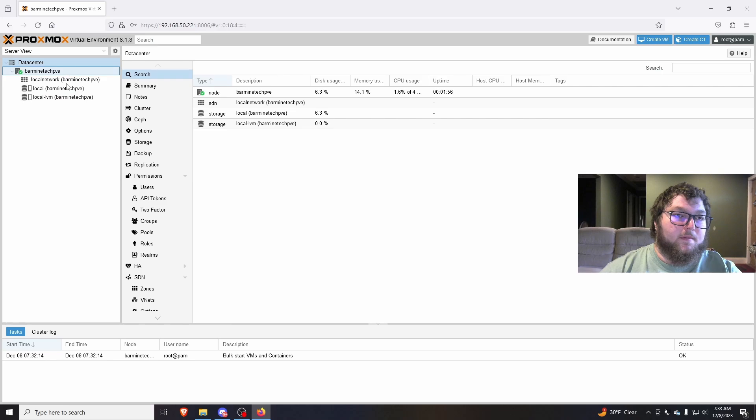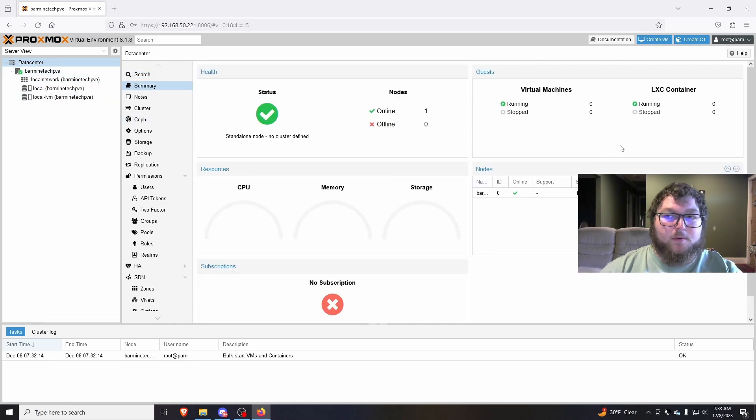Here we are in our Proxmox host. You can see I have some drives, we have our summary over here, you can see our hardware — there's nothing running right now so it's pretty low. But it gives you a nice visual of your CPUs, your memory, your hard drive space. And we can go from here, we can make a machine, we can start adding to it.